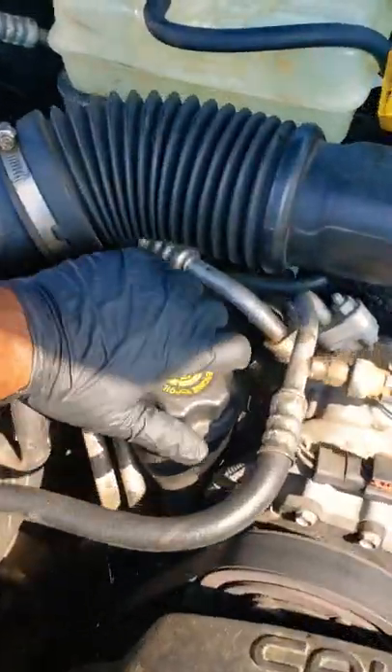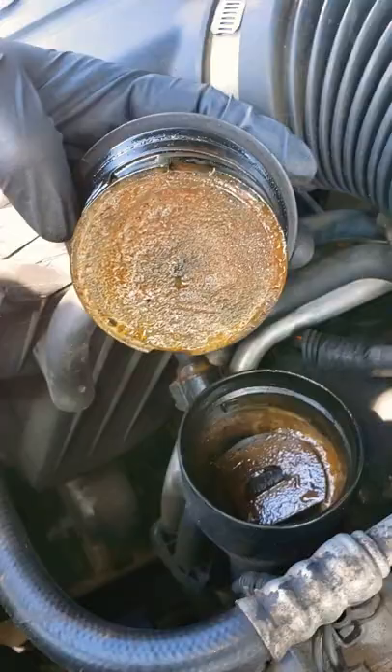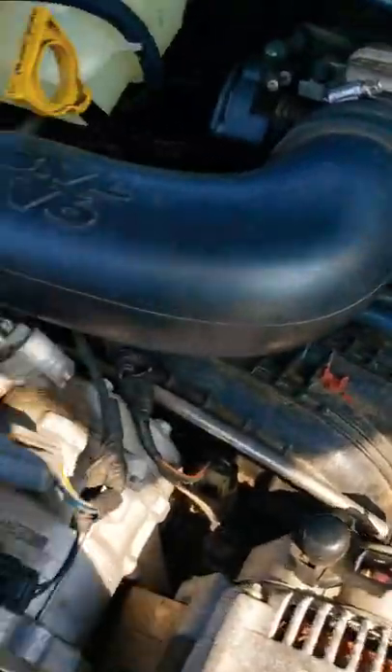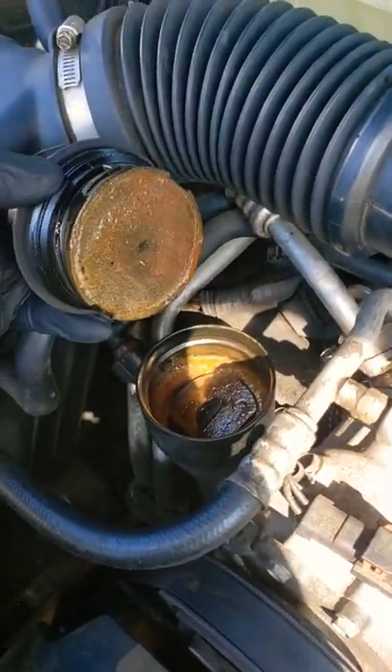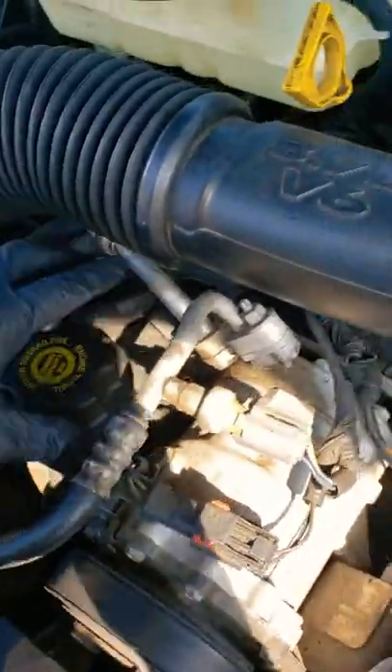On top of that, when I take this off and look around here — do y'all see that? The sun is blocking me, but that is a sign of high-pressure buildup. I'm not going to just yell out head gaskets because I don't know — the engine will have to come apart. But this right here is enough for me to believe something internal is going on.